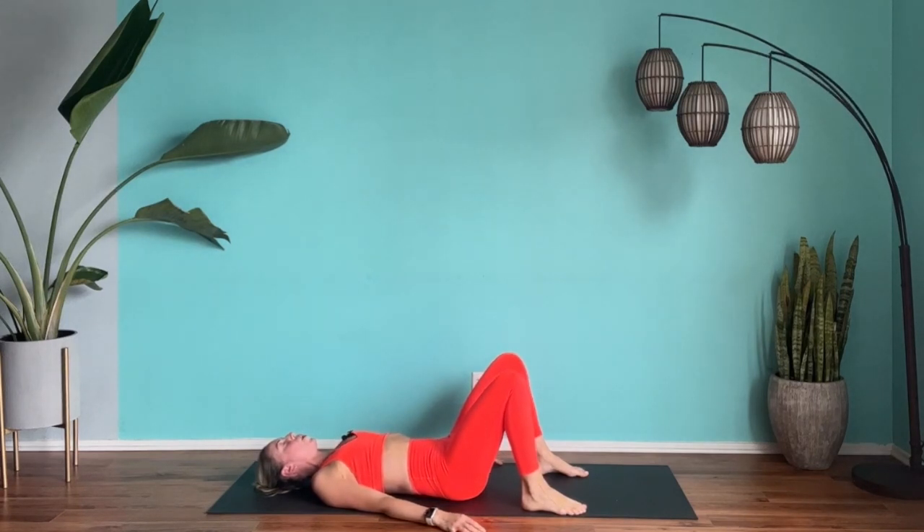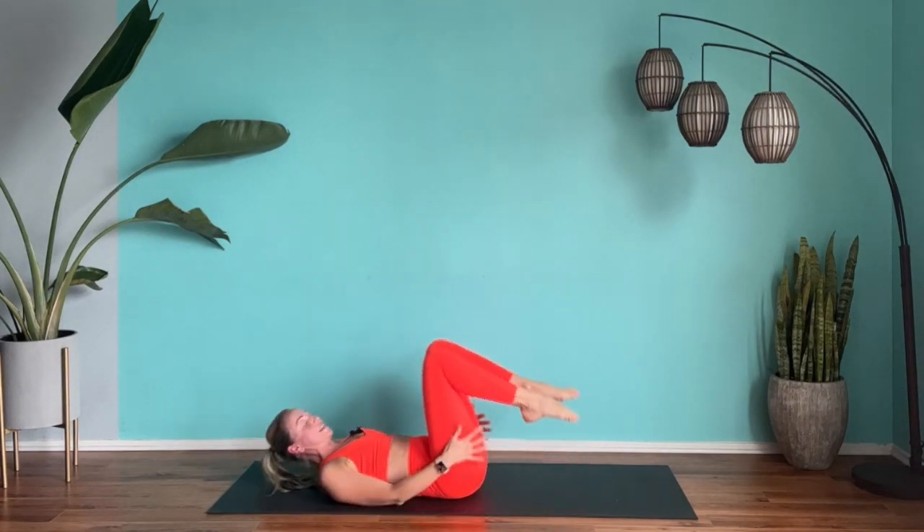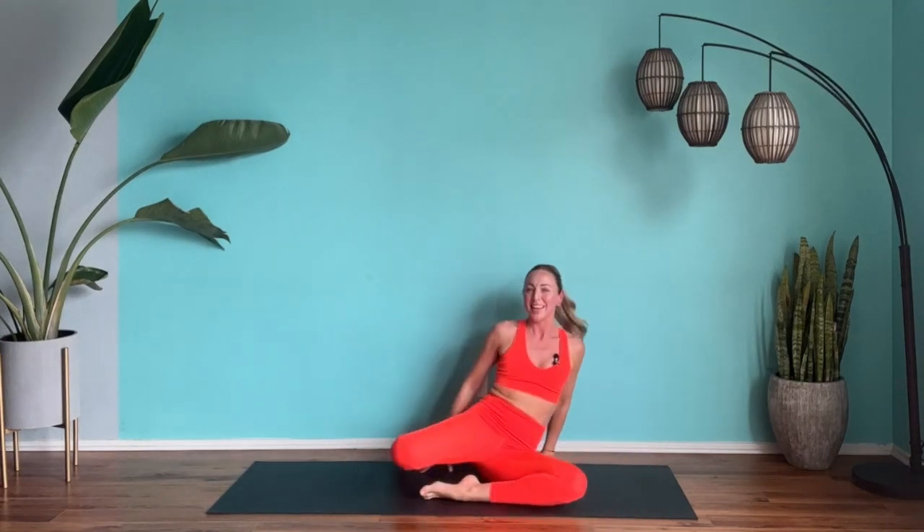That was our ab blast in eight minutes. How are you feeling? Check in with yourself — let those abs have a little relax. Hope you feel good. Why not try this full eight minute workout every single day for seven days? Really get that summer body ready, feel strong in your core — you'll feel so great. I hope to work out with you again very soon. I was your trainer, Sarah Louise Rector. Don't forget to like and subscribe and leave me an amazing comment. See you again, bye!